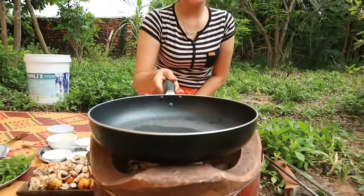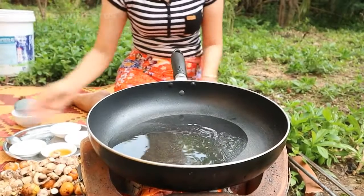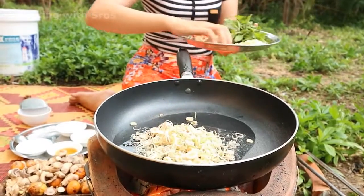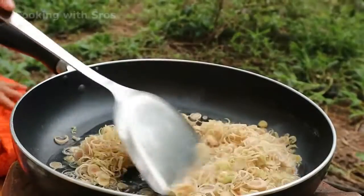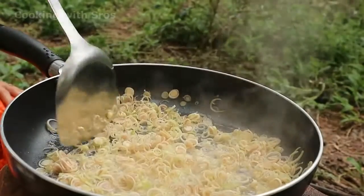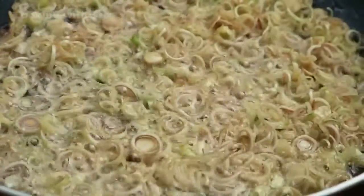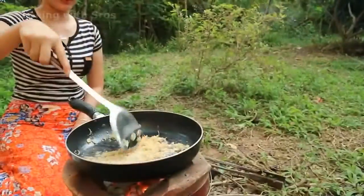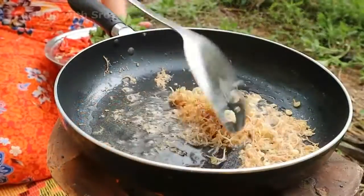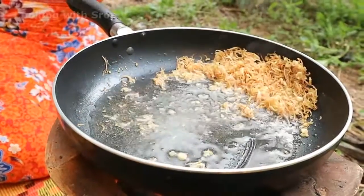Now time to cook. Add soybean oil, add lemongrass stalk, add chopped garlic.